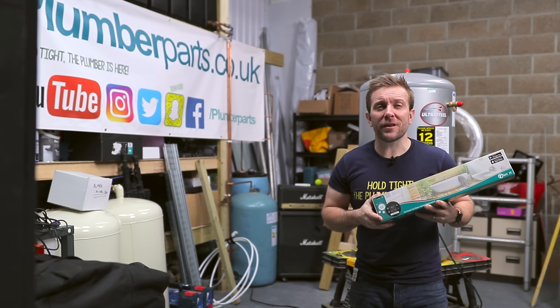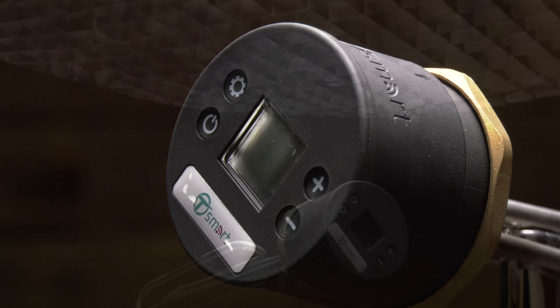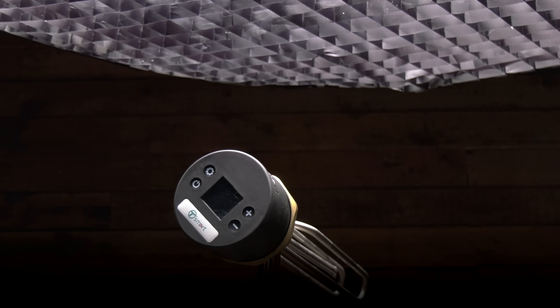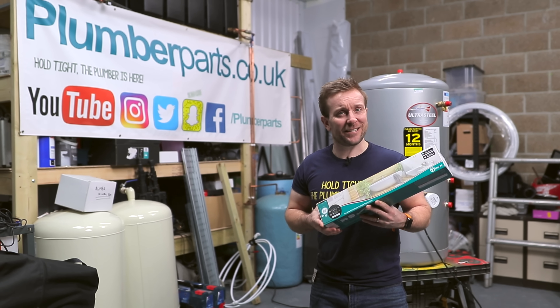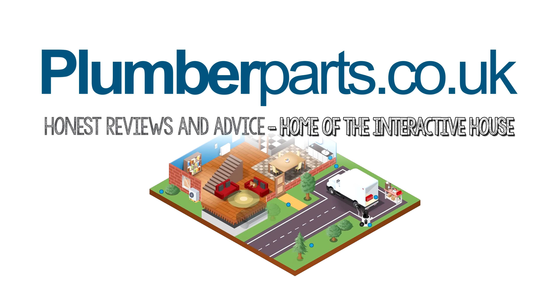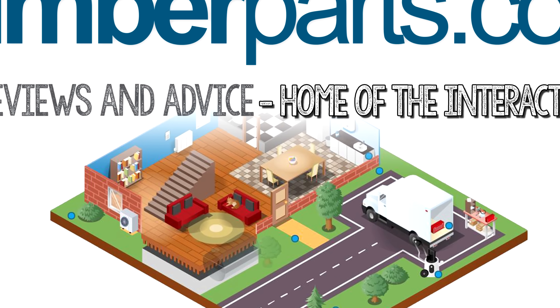So watch all the way through. There's gonna be a lovely song at the end, chosen by the AL Army who I do a live stream with every Thursday evening at 6:30. If you wanna join that, click the join button below. Remember to hit the subscribe button, click the like, and comment below as well. Remember to check out the Plumber Parts Interactive House to learn more about the plumbing in your own home.